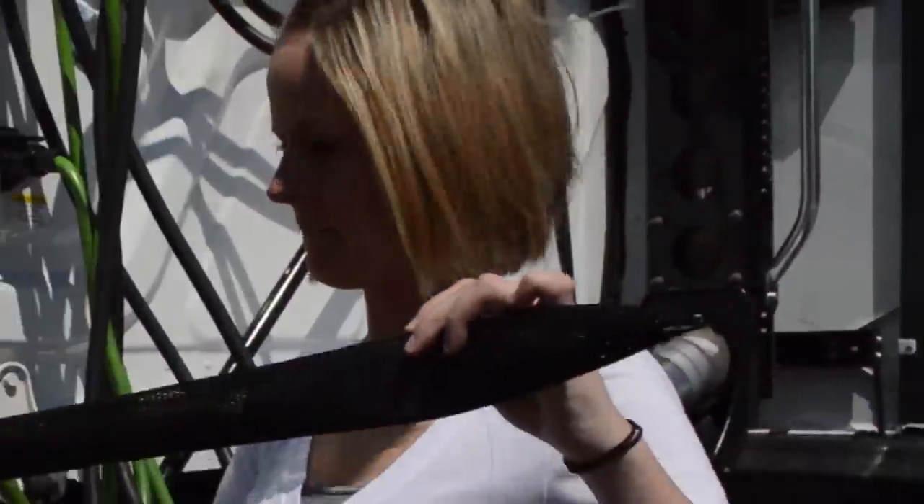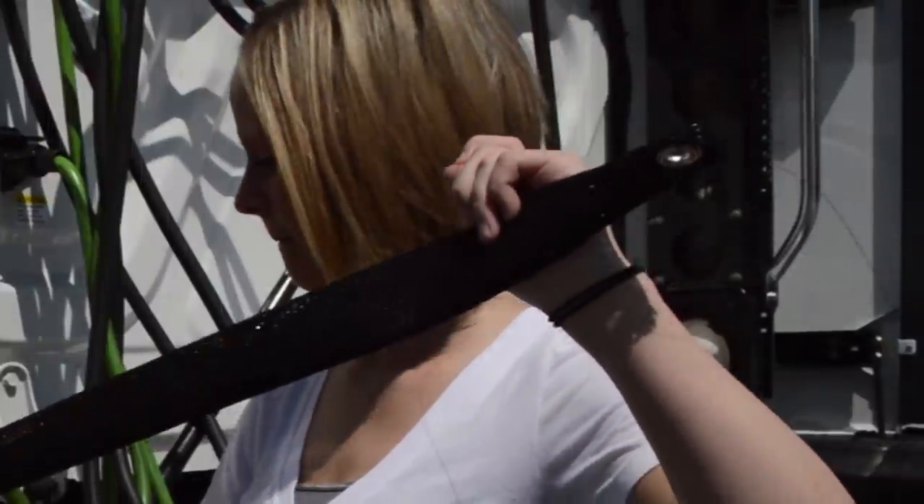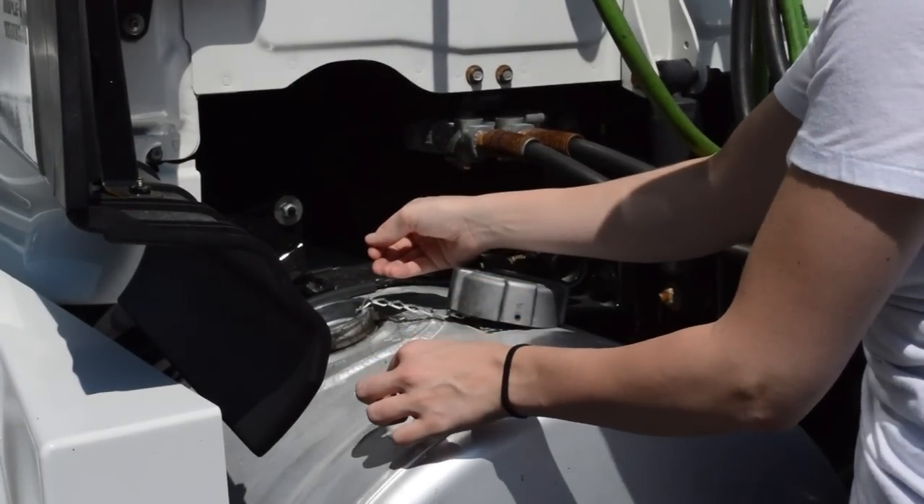To fix the water issue, use the diesel water absorber. Start by tying one end of the tether to the diesel water absorber and the other end to the chain on the cap.